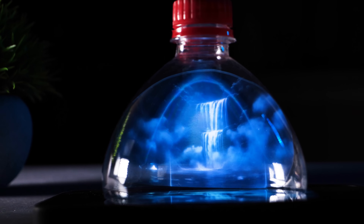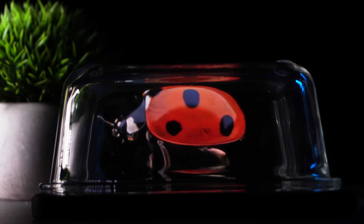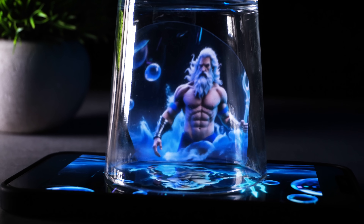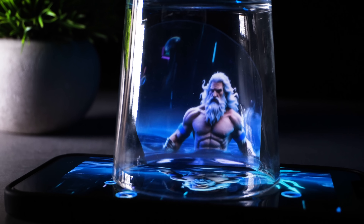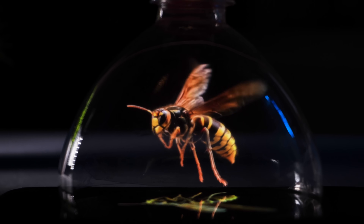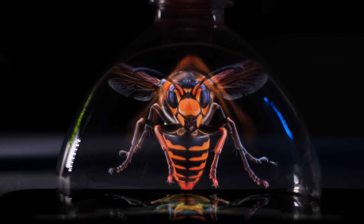Hello everyone! Can you guess how I made this little miracle? Looks absolutely incredible, right? But it's just a hologram I created using an ordinary smartphone and some simple materials. Nowadays, everyone has a smartphone. Today I'll show you how easy it is to make such an amazing hologram with your own hands.